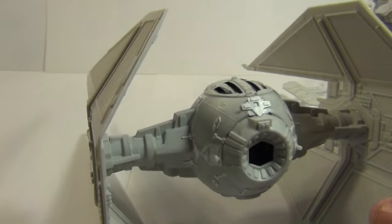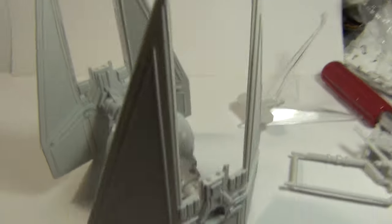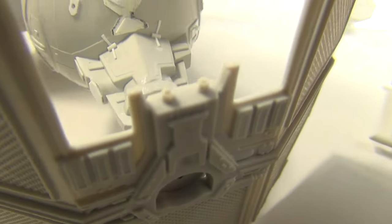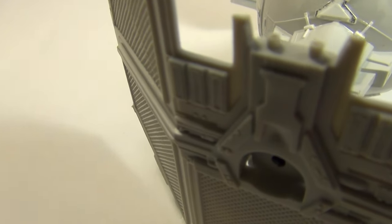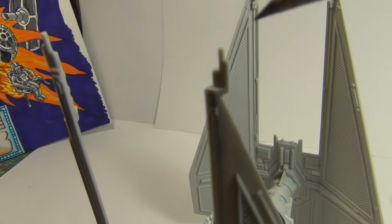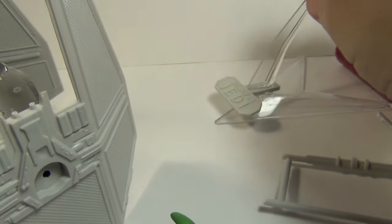I just almost stabbed myself with my Exacto knife. Also for the detail right here, I drilled out — the light is washing that out — but I drilled out these spots right here and the corresponding cannons right here on the wingtips, drilled them out. Like I said, it's a pretty easy kit. I got the stand together.